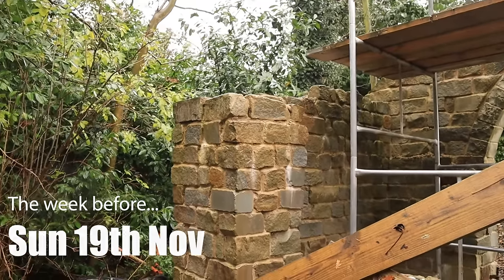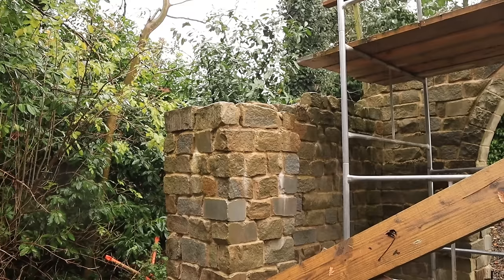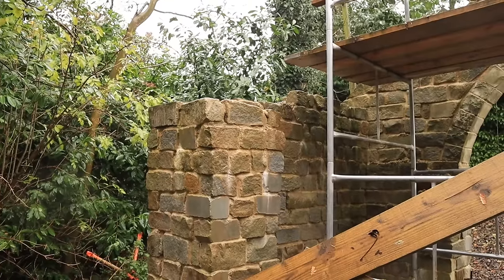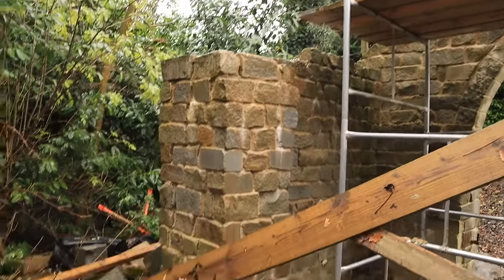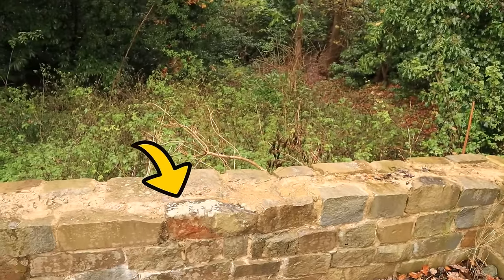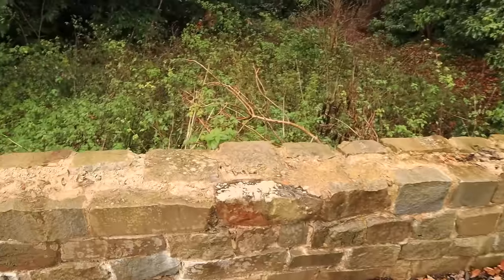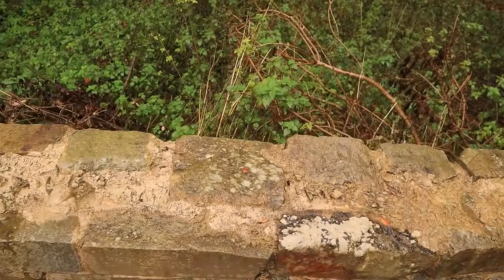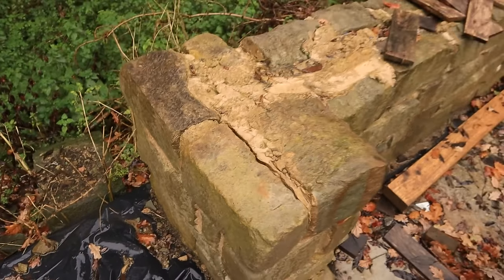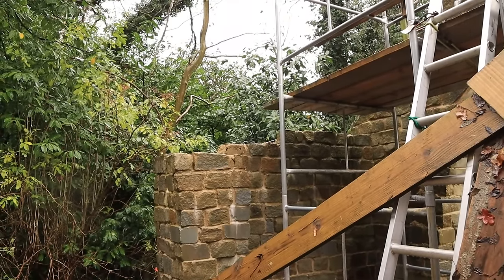I wasn't going to film any of this, but I'm down on the site and it's a very wet day so I'm not going to do the woodwork. Instead I'm going to create these concrete pads — basically where the leg is going to sit on top here, on the corner, and here. I don't want to put the wood straight onto the stone for the obvious reason that the stone is not very even, so one stone will take all the load and that will result in things like this — the stone coming out. So what we do is pour some concrete on top of that with a bit of rebar in it.